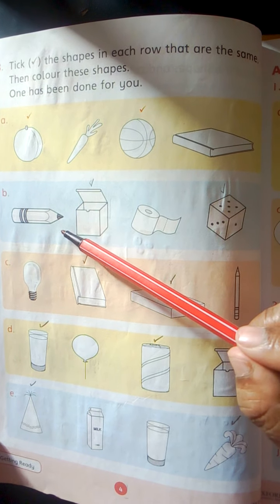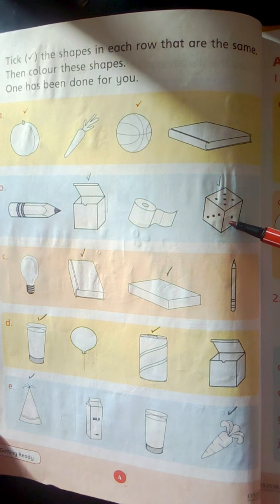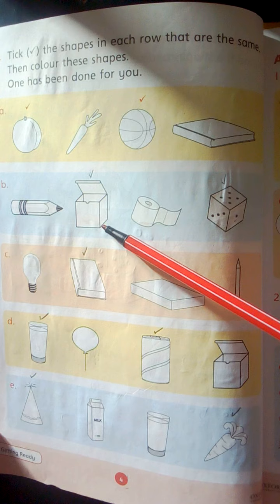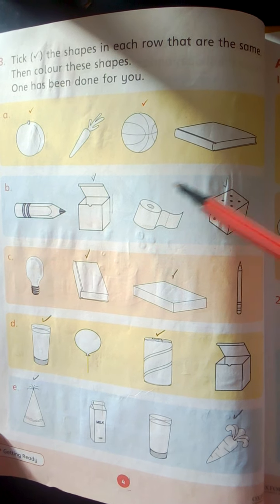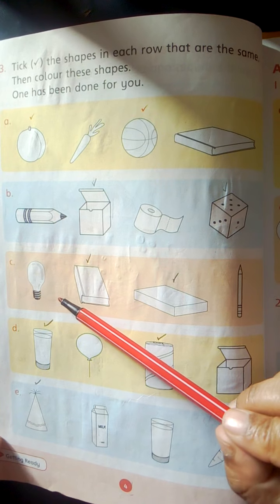Number B group. Pencil. Box. Tissue roll. Dice. These two shapes are the same. Tick them and color them.